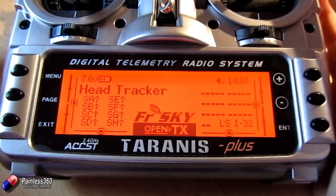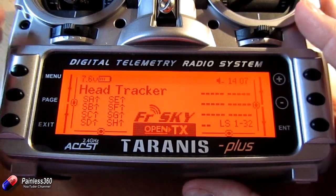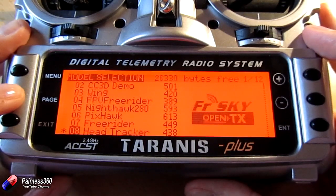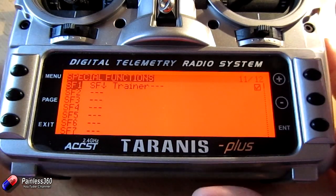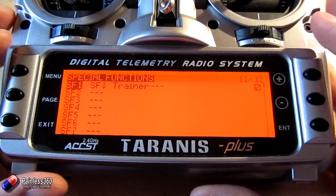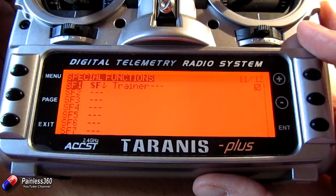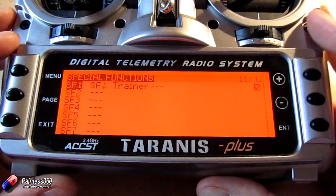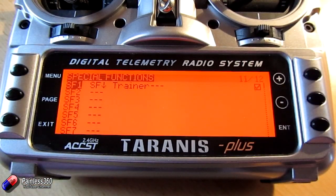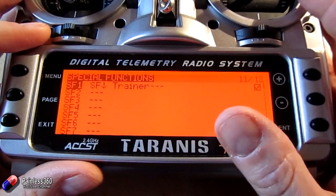Here's the model we've got set up. Let me show you the couple of things we need to do to connect the head tracker and get it all working. We'll jump into the menu and go to special functions. We need one of the special functions assigned to a switch that's going to turn on trainer mode. My switch here — you can see it go bold and not bold as I turn it on. We need that set and also the tick box done, so that when we flick that switch the radio starts listening to those student channels for the trainer function.